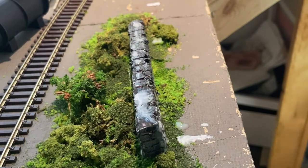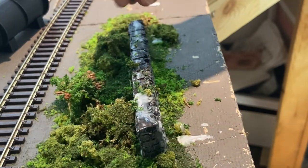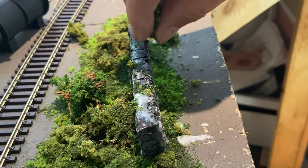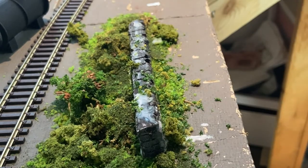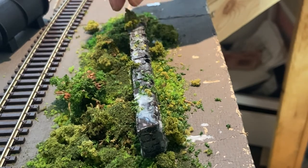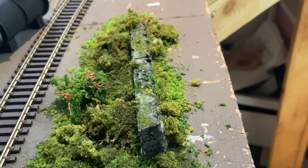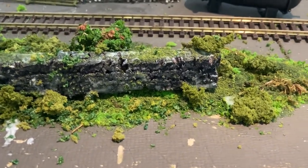Just to add a bit of effect to it, you can put some glue over the wall and then sprinkle some flock just to get it anchored into the landscape. And there you have a perfect little wall to set in a nice location on your layout — and it all started with that.